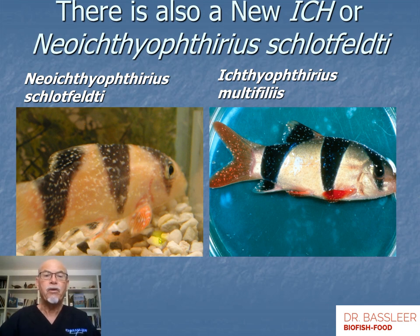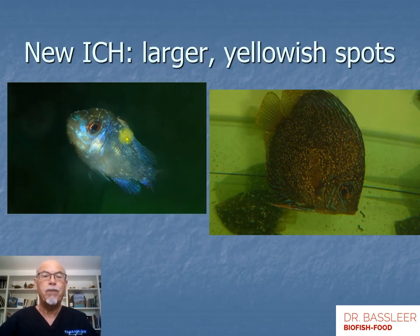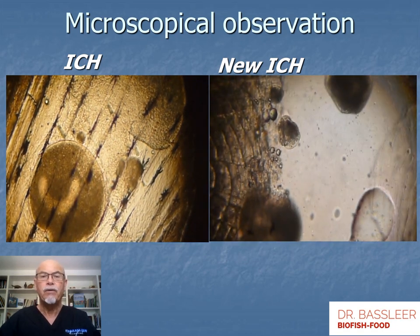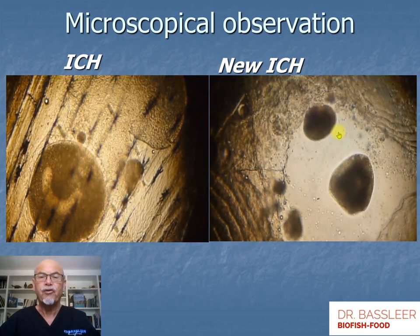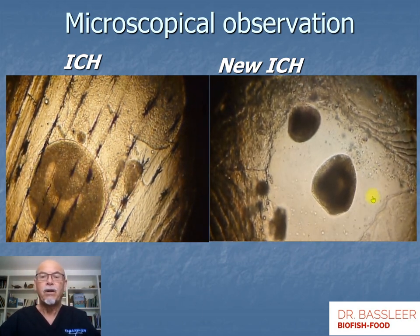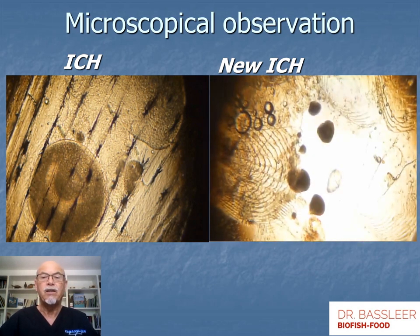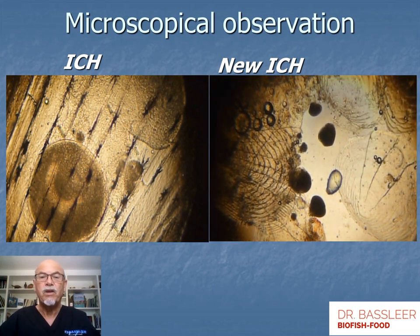Now about the new ick: here on the left we see a clown loach with Neoichthyophthirius schlotfeldi — slightly larger, more smeared-out white spots — compared to the original Ichthyophthirius multifiliis on the right. That difference can be seen with the naked eye. It can also appear yellowish, as on this blue Ramirezi cichlid, or as yellow spots on the discus. Under the microscope we can easily identify the difference: the new ick, Neoichthyophthirius, is much darker, has a different shape, different behavior, and is more clustered together — quite a different appearance that helps us identify it under the microscope.